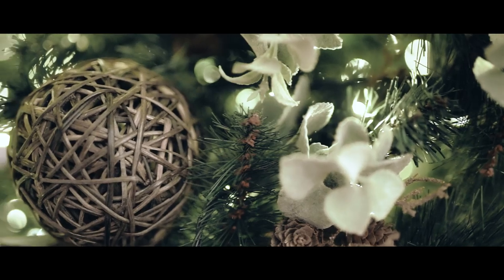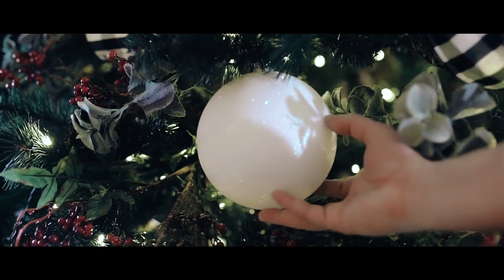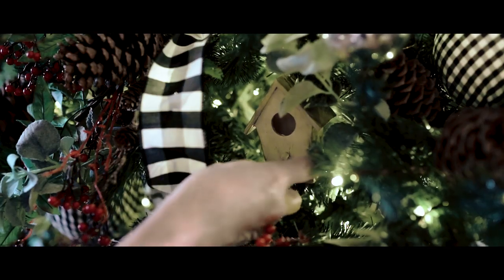We have a woven ball made out of reeds, and then we have the silver balls just to bring out some brightness, and the white snowball-like balls. We even have these charming little birds that are carved out of wood and bird houses.